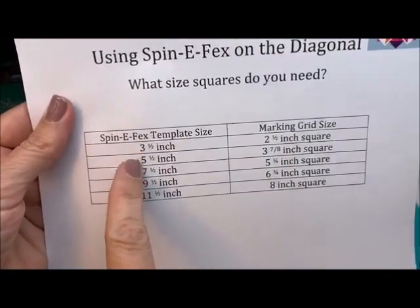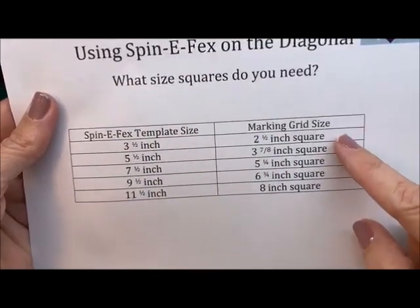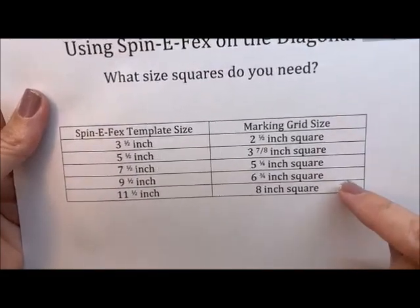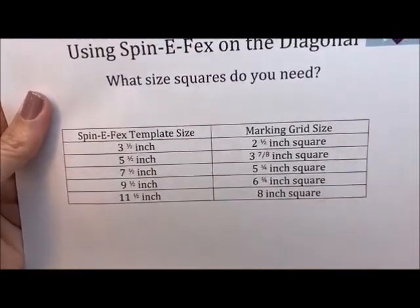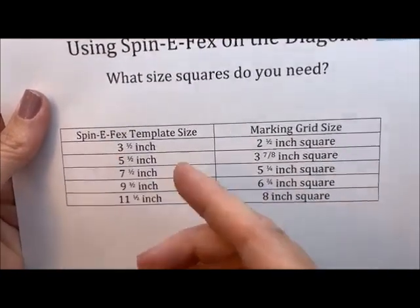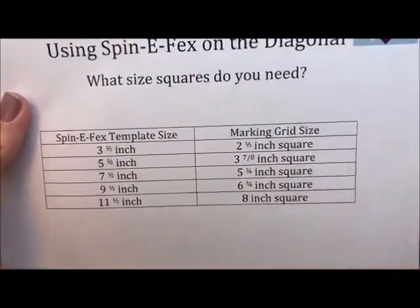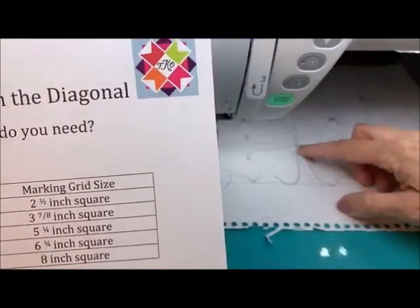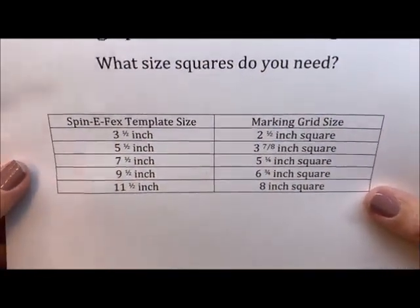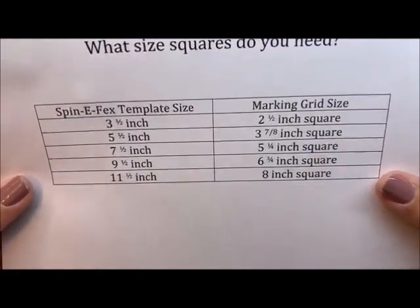Right here you see the template sizes that the spin effects come in. This is if you're going to use it on the diagonal. If you're not using it on the diagonal, then this doesn't mean anything — it's just whatever size your square is. But if you're trying to make it fit edge to edge, corner to corner on the diagonal, this is the math that you need. You've got to fudge a little bit, because these numbers are sometimes like 0.88 or whatever. I've rounded them to the nearest quilting math number.